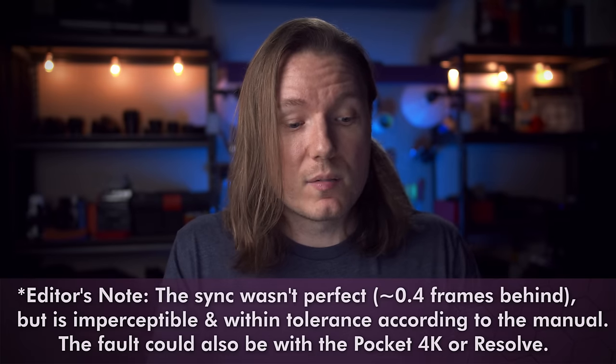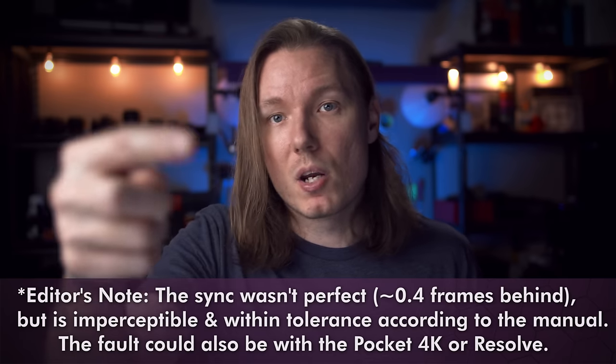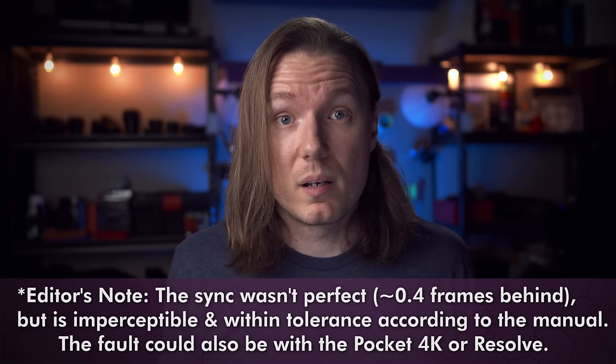Right now I'm actually using the timecode from the F6, coming out stereo from the F6 and then mono into the Blackmagic, and it's working fine. I mentioned firmware because I think a nice menu option to add to the F6 would be the ability to switch which is the send and which is the receive channel. That way, when you're pairing it with a camera like the Blackmagic, you could just choose left instead of right to send the timecode. Hopefully that's something that could be added to the menu in the future, because it'd be handy to customize your timecode in and out depending on which camera it's connected with.